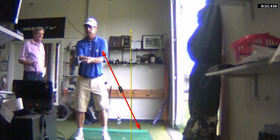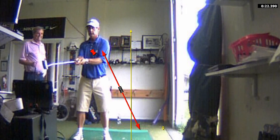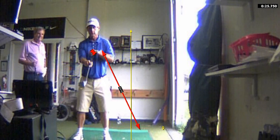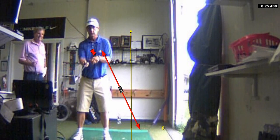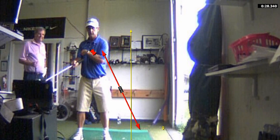Now I've got my upper arms connected. My center right here is going to move — and that's the putting motion. I take my left thumb and move everything back and through like a unit. The face stays square to the arc.